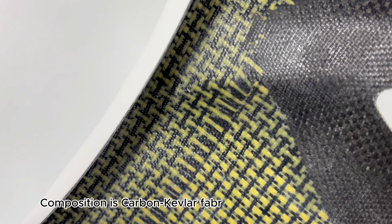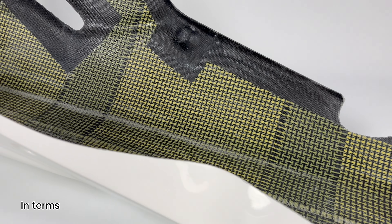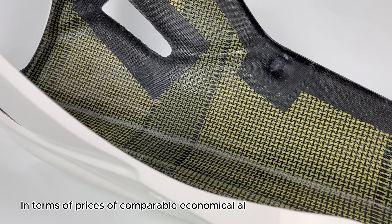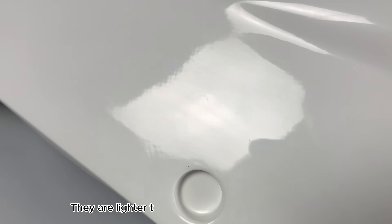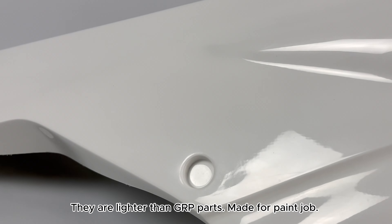Composition is carbon Kevlar fabric into the white gel coat. In terms of prices, it is a comparable economical alternative to carbon parts. They are lighter than GRP parts, made for paint job.